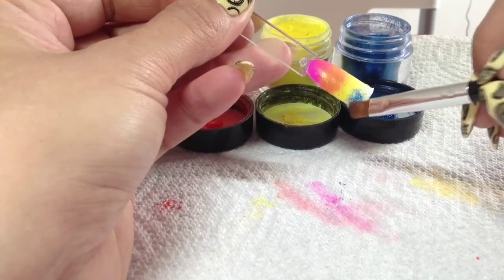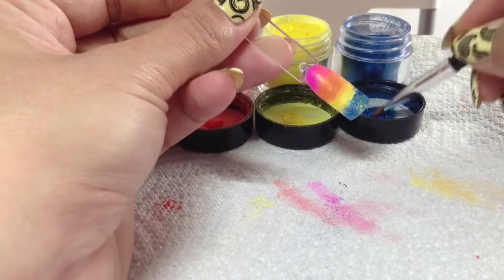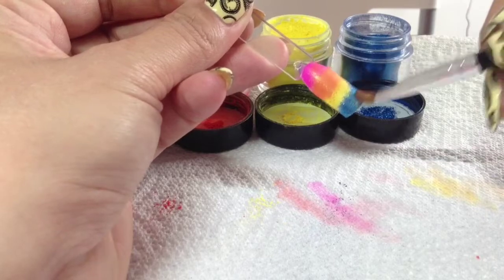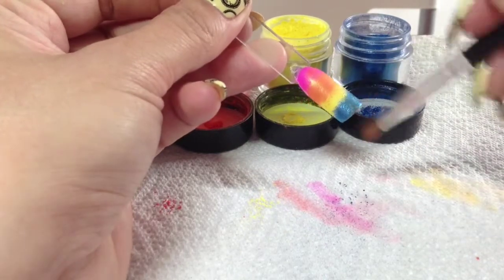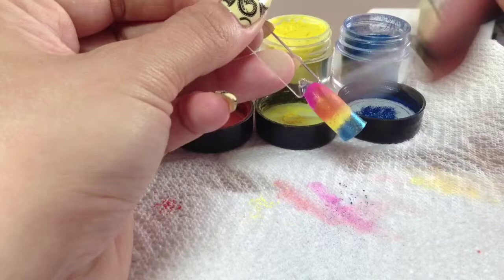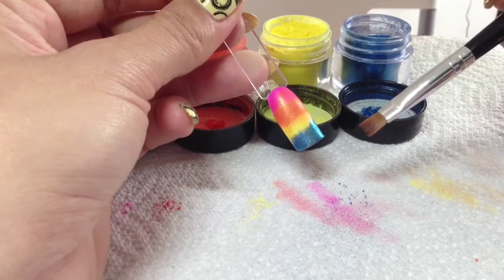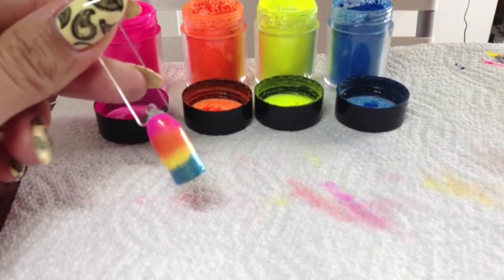This blue one I really love because it almost looks like sand on the bottom. When the additives go on they do look fairly matte, but obviously when they're top coated that will change and the colours will really stand out. Once you're happy with your nail, just feather it down to get rid of the excess. Then you can either go over this with Clearly Pink, but I'm actually going to top coat it because we're going to stamp over the top of it.